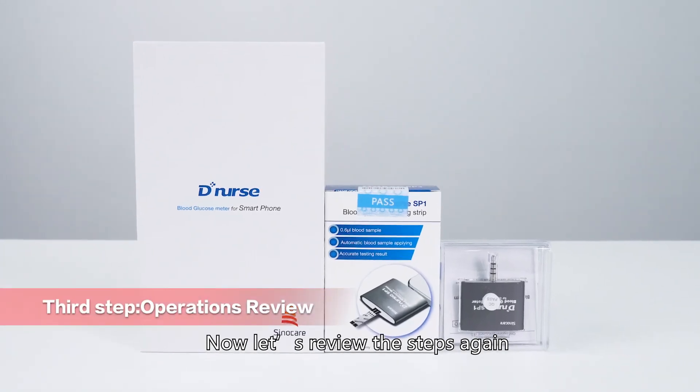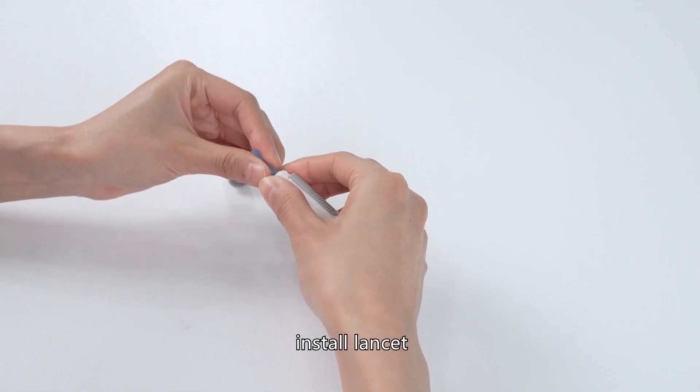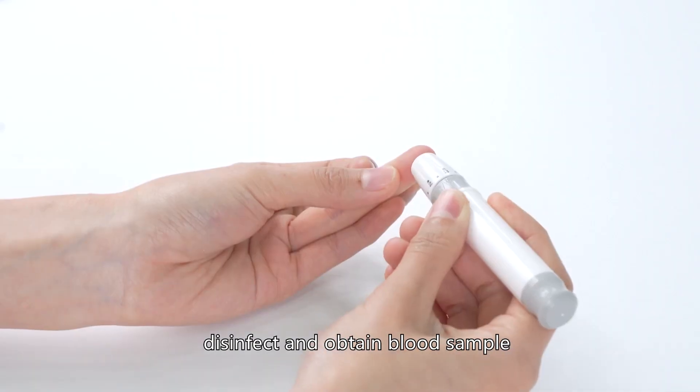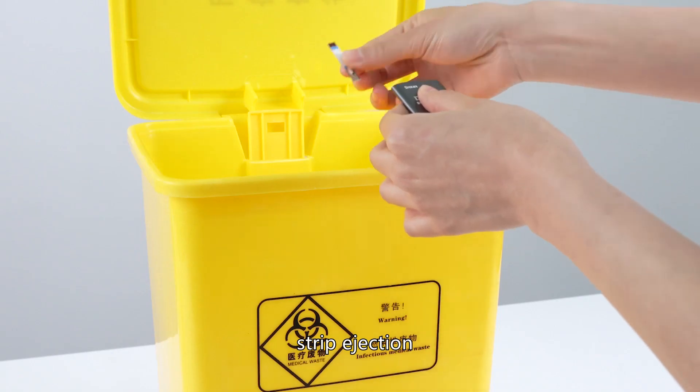Now let's review the steps again: Prepare app and equipment. Install lancet. Insert strip and set the device. Disinfect and obtain blood sample. Apply the blood sample. Strip ejection.